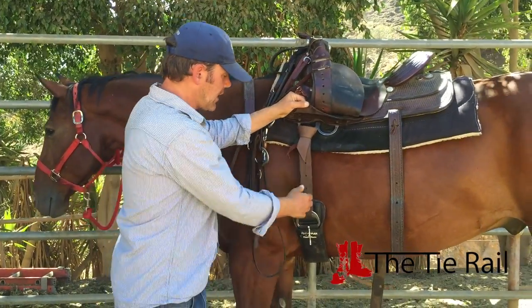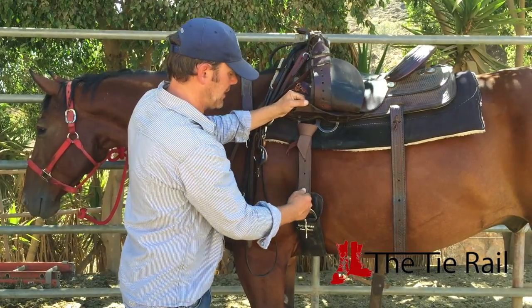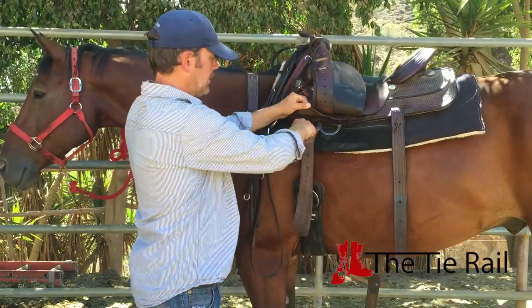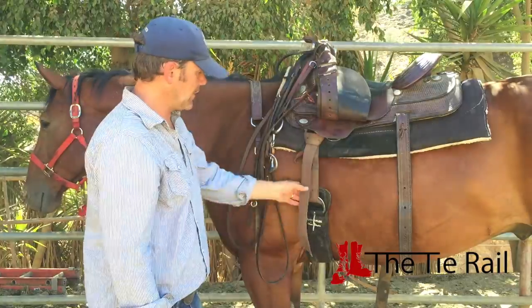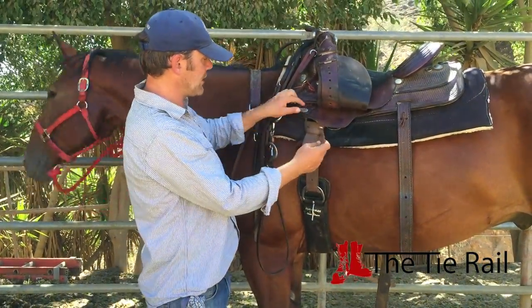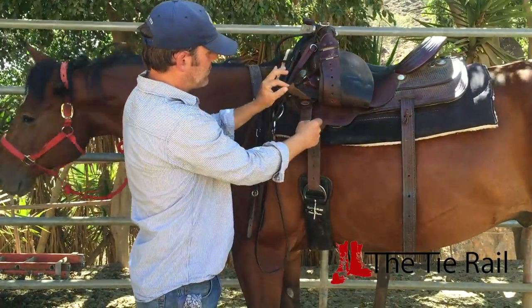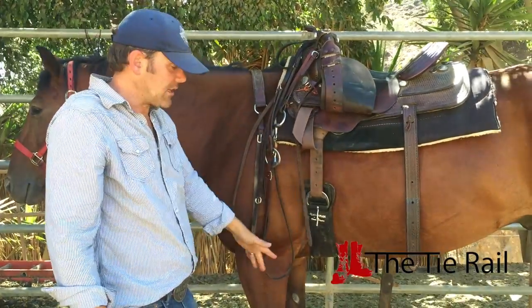To tighten it up, grab the outside of those four straps, pull it out and up — it all sort of slides — then let go, tighten down the rest of the knot, and that's it. This free end might tickle him if it gets really long. If you have a bunch extra, you can use this latigo keeper right here — just put it through and let it hang, not tight, just keeping it from tickling his belly.